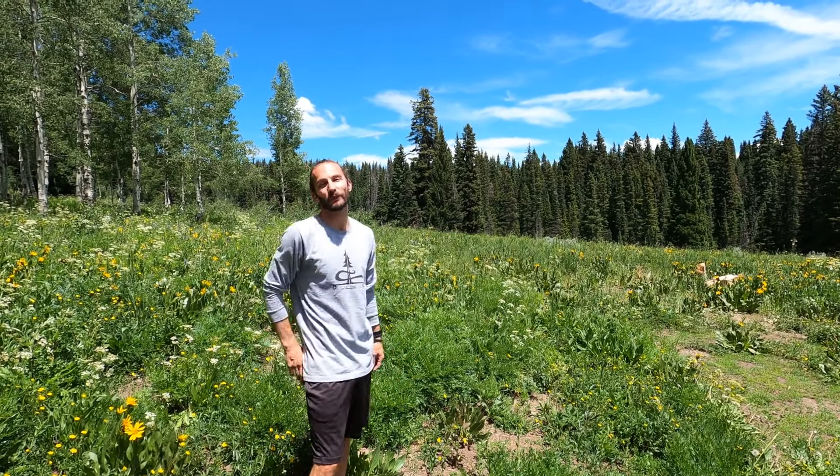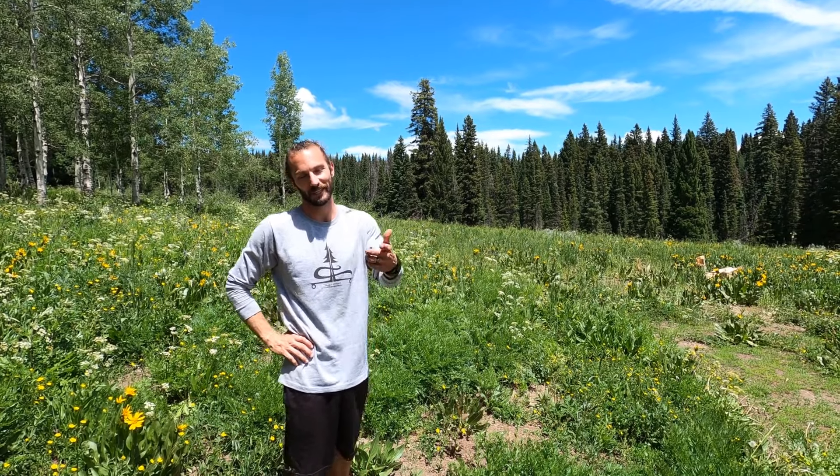Hey everybody, this is Shane with Lost Coast Longboarding and today I'm going to show you how to shred a skate park on a longboard. Check it out.